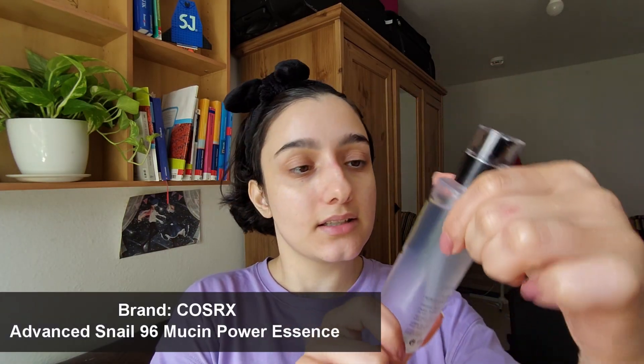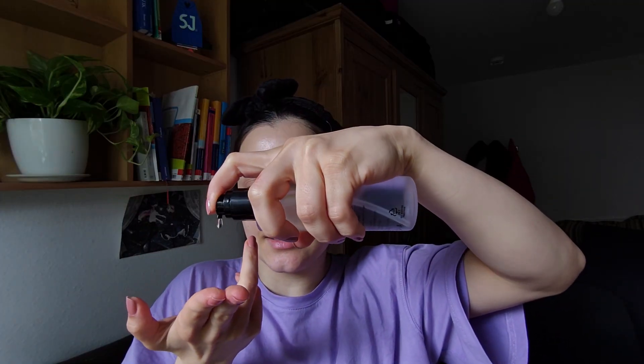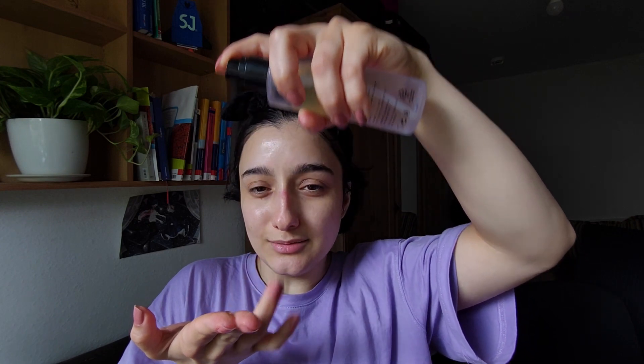I'm gonna do this moussin essence — I really like it, it makes my skin feel fresh and cold. If you want it to come up like a mousse the way I showed you, your skin needs to be wet.